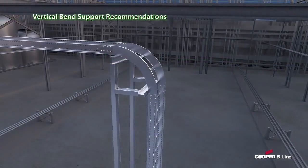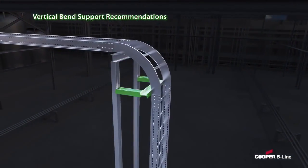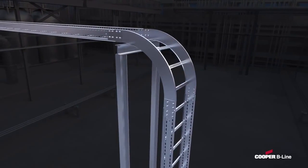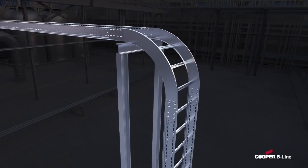For vertical bends, the Cooper B-Line Cable Ladder System requires the use of only one support for the fitting, rather than the two recommended by NEMA. This single support can be placed at any point along the fitting.